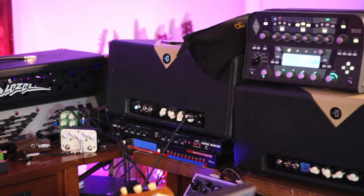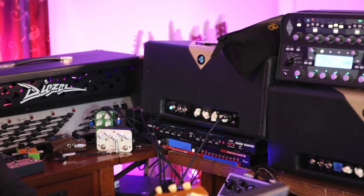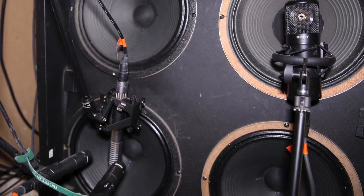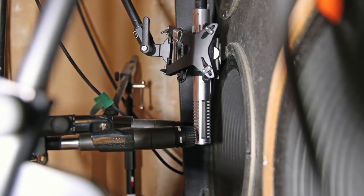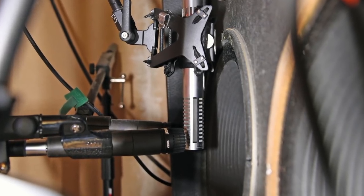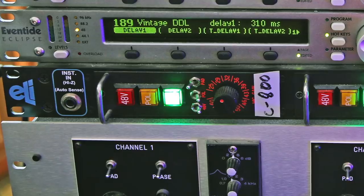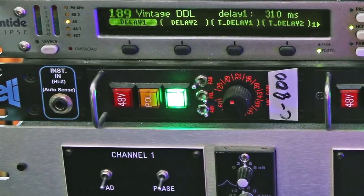The way my system works, I have all the heads up here and the speakers are downstairs. Generally I play through a 4x12 and I have mics all over it. Today I'm just going to be using the Royer 122V and the 57. The microphones come back up here straight into mic preamps. I really love these BAE Neve clone mic pre's, but the Royer is going through a Skibbe mic pre — S-K-I-B-B-E, just Google it. Ross Hogarth got me into the Skibbe and I really love it.